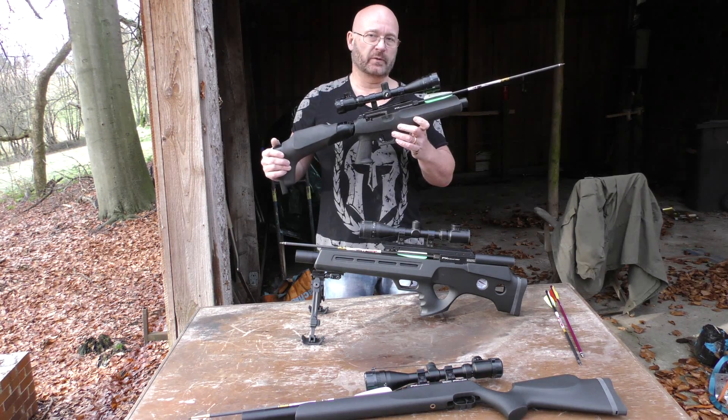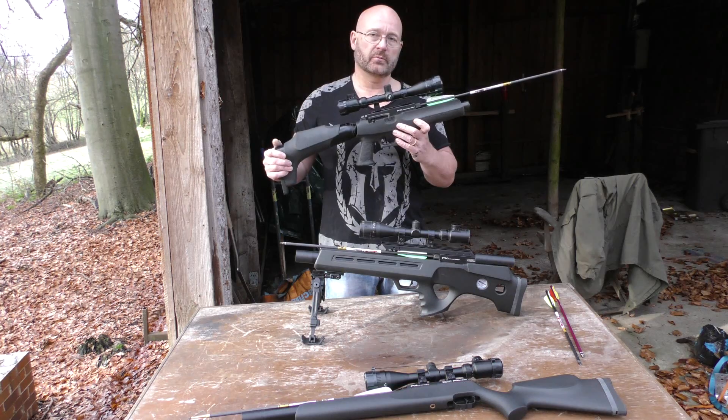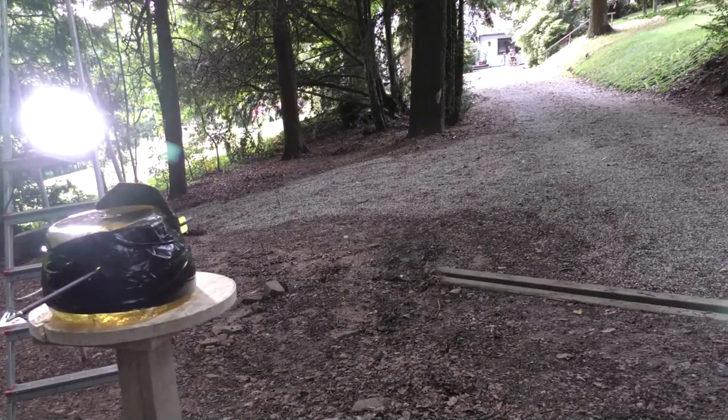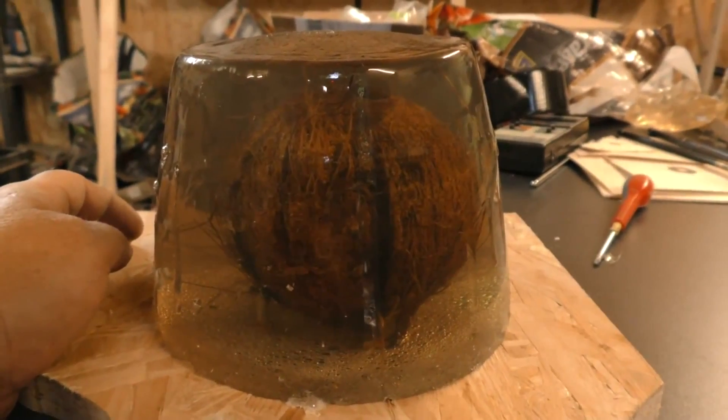When I first showed this weapon, it only had 53 joules. They increased the energy a little bit afterwards, but already with 53 joules I was able to penetrate a huge block of ballistic gelatin from 60 meters, and I was also able to penetrate further targets.